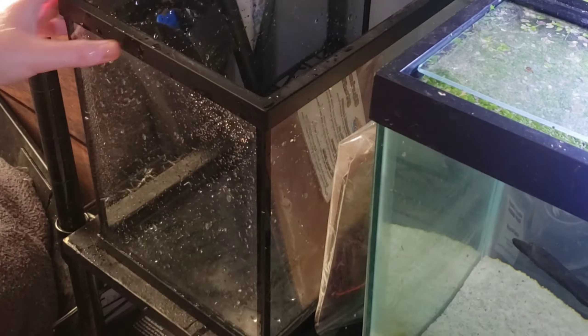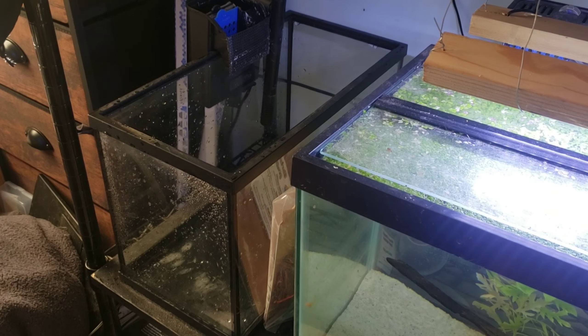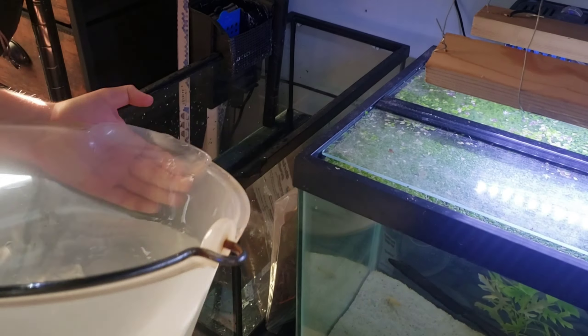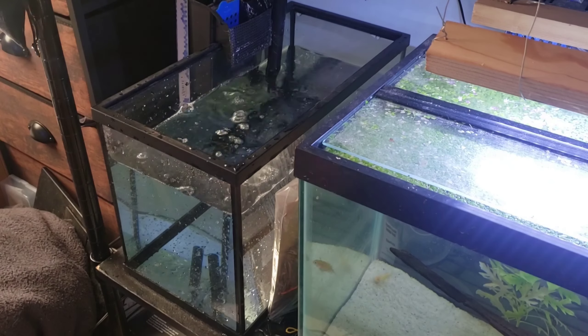Put it back where it belongs — and as you can see, my shelf is quite dusty because I haven't moved it in a long time. Fill it back up. This five gallon only took me around three buckets to fill up.